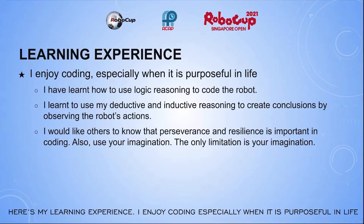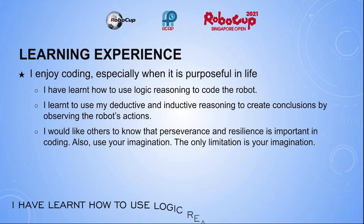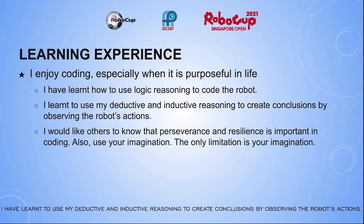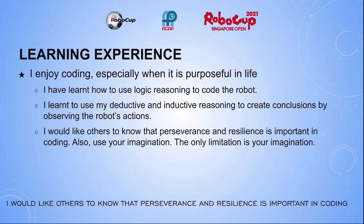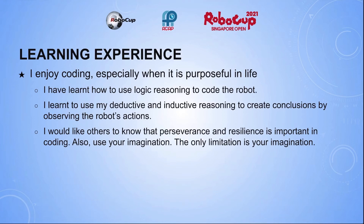Here is my learning experience. I enjoy coding, especially when it is purposeful in life, like when we use it to make the world a better place. I have learned how to use logic reasoning to code the robot, and to use deductive and inductive reasoning to create conclusions by observing the robot's actions. I would like others to know that perseverance and resilience is important in coding. Also, use your imagination — the only limitation is your imagination. Thank you.